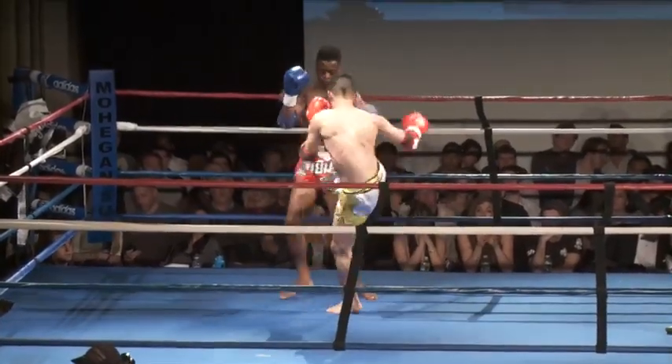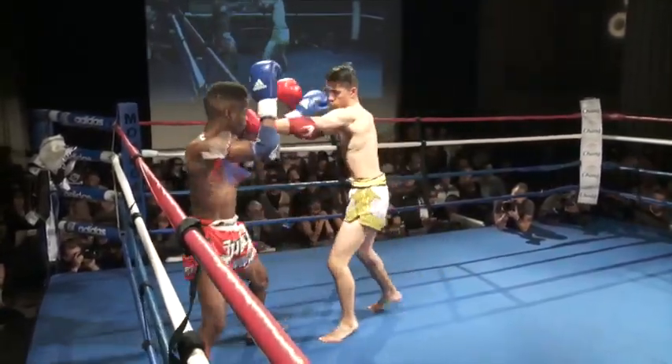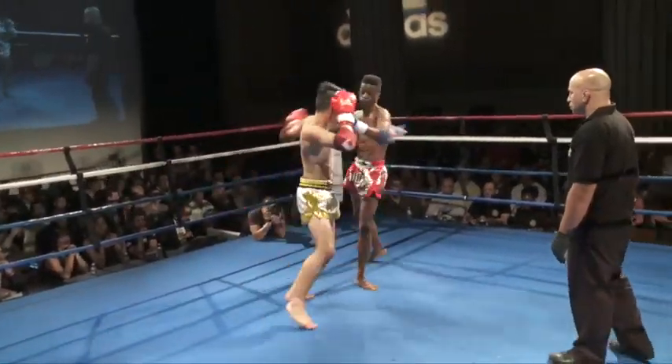You can totally see Seaton style with the hand position and the rhythm. Very traditional tie. Teep almost lands to the face. Nice spinning elbow — well placed, well timed — because he did it as Rudy Felix was moving.